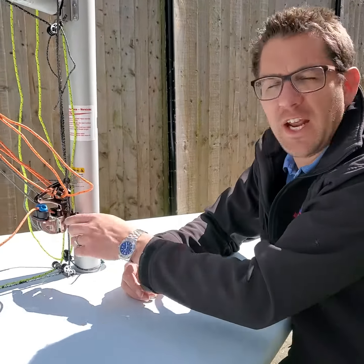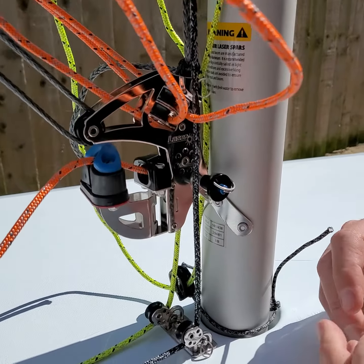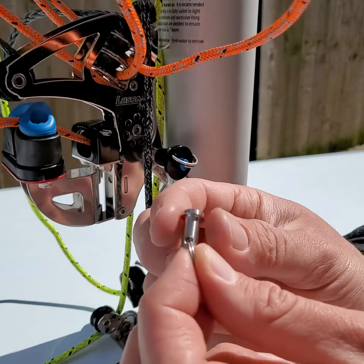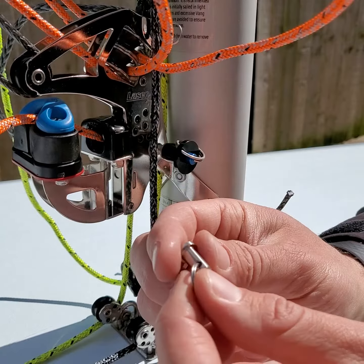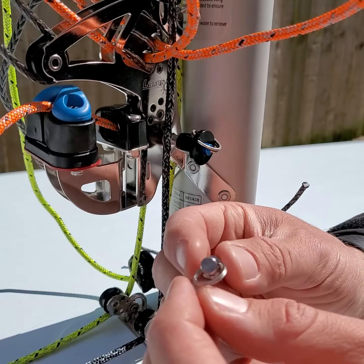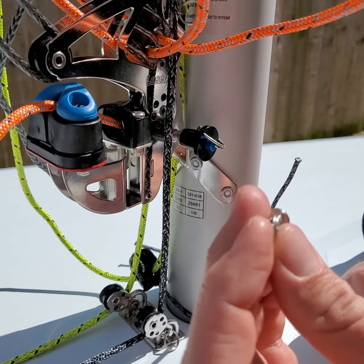So if you've got an XD kit like this, a kicker kit — excuse the noise in the background, we're just setting up this brand new boat for a customer to be delivered this weekend — if you've got this XD kit, you've probably got this split pin and ring, which is a complete pain in the backside. If you've got cold hands, cold fingers, swollen hands from sailing, trying to get it on and off of your lower mast is a real pain and hard work.